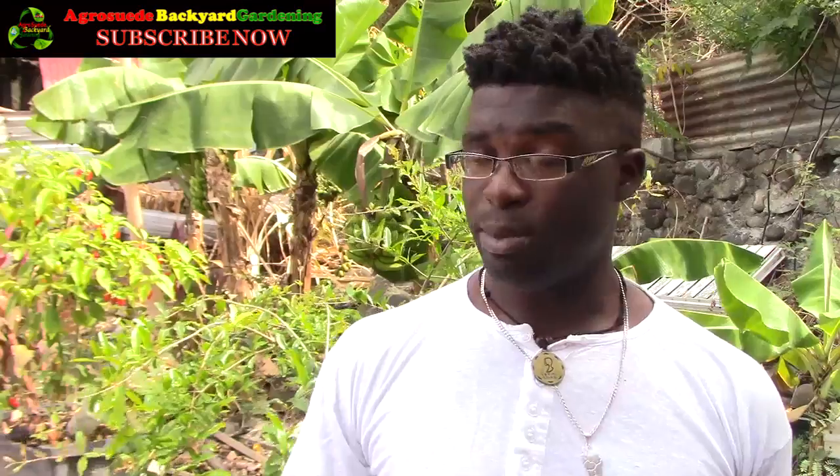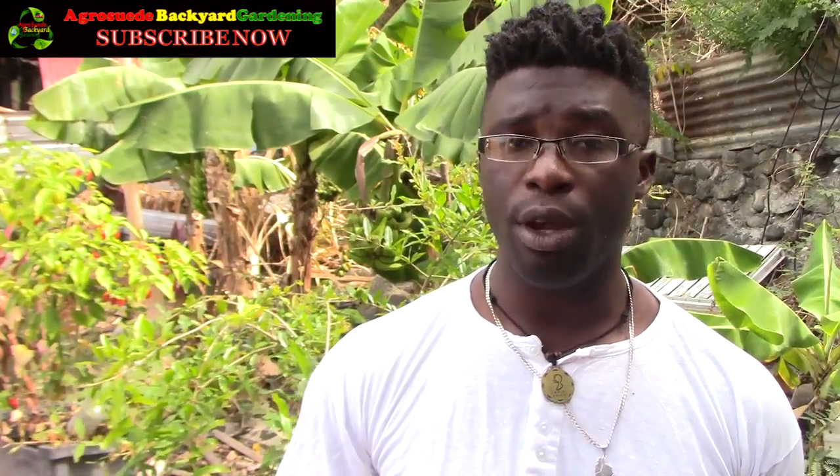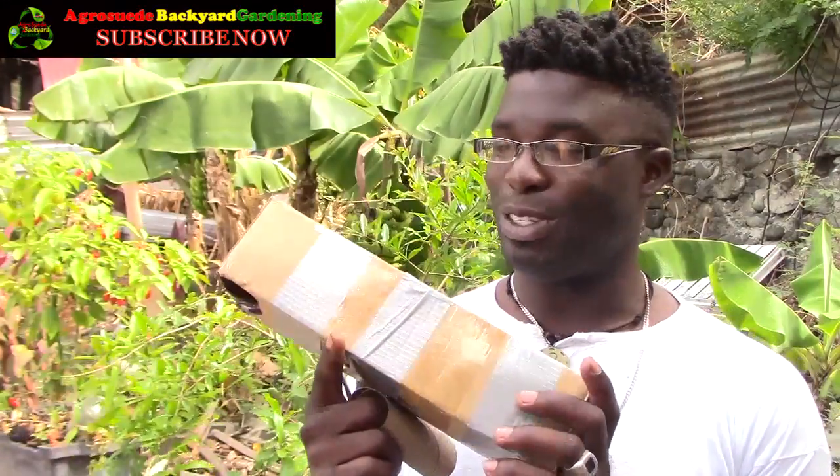Welcome everyone to Agro Suede Backyard Garden with me, Mitchell Juno Suede. I hope that you guys are having a great time practicing backyard gardening just as much as I am. In this video, as the title says, I'm going to give you an update on growing the pomegranate from seed. I'm also going to show you how you can recycle a toilet paper tube to make a seedling pot — it is very biodegradable and a great way to practice recycling. I've also got a surprise for you!